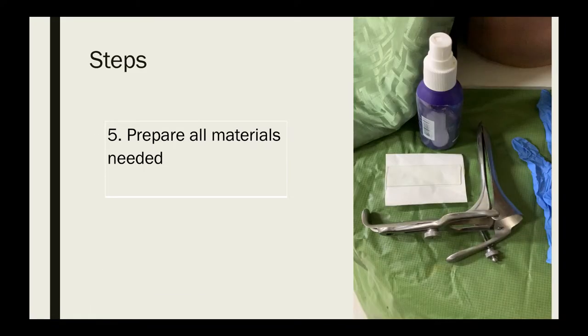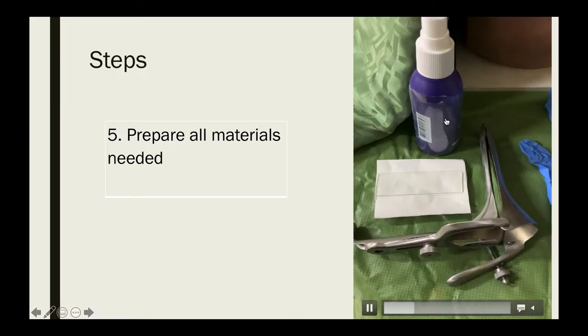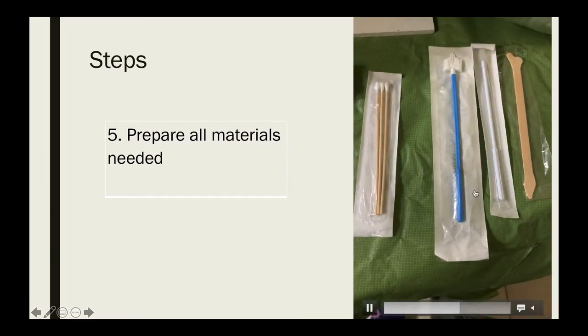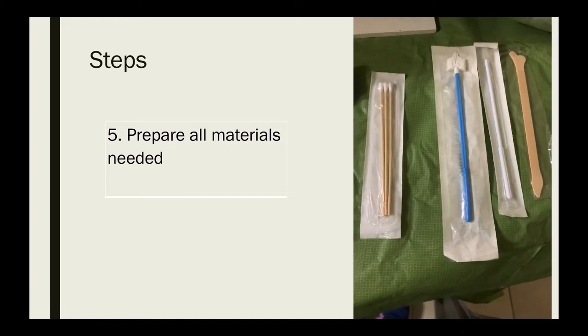Make sure that all materials needed are prepared prior to the exam. The materials you will need are: the speculum, the glass slide, the fixative for the pap smear, two gloves for both hands, and the materials needed for collection of the cellular sample for the pap smear.